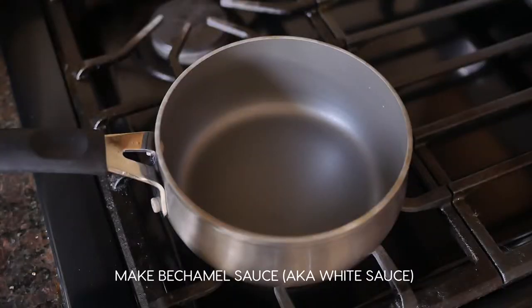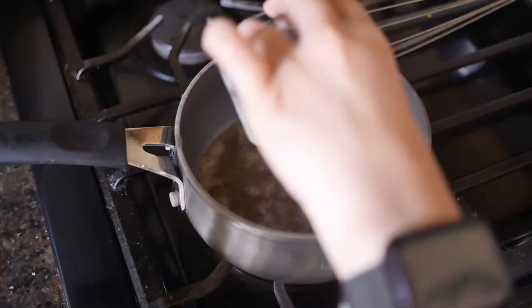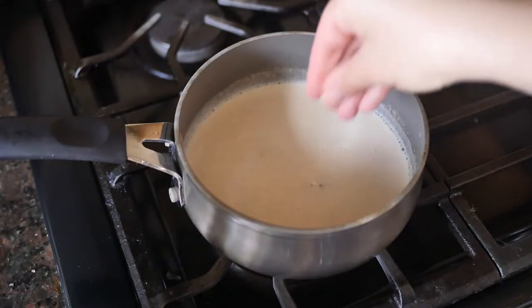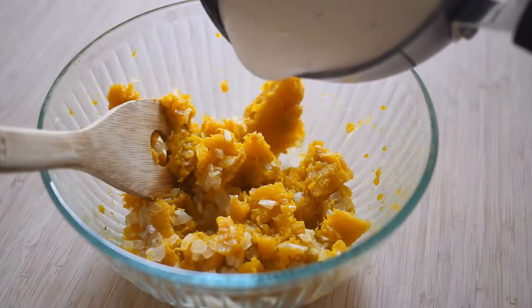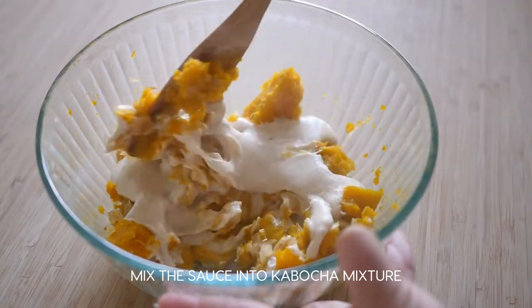Now it's time to make the béchamel, or white sauce. Put two tablespoons of butter into a hot saucepan, whisk in two tablespoons of flour, and stir in one and a quarter cups of hot milk. Add salt and pepper to taste. Pour the béchamel sauce into the kabocha mixture and mix well.